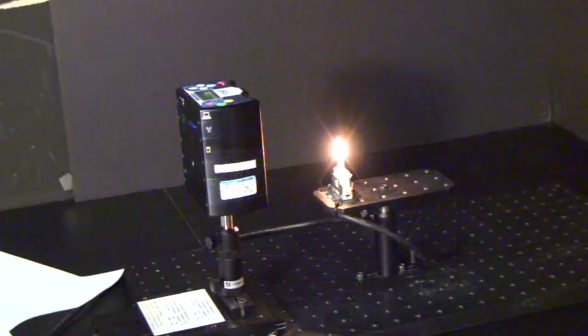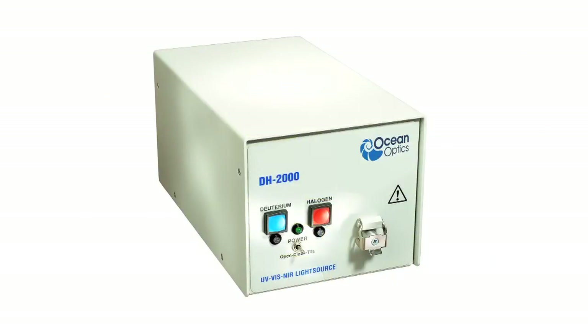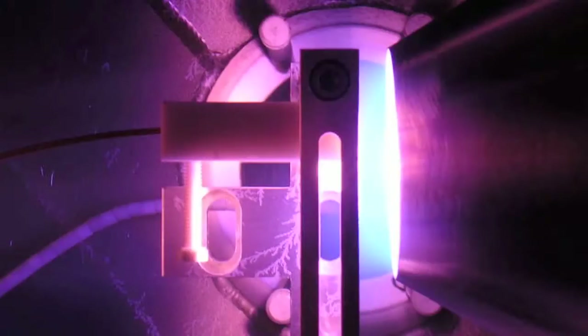Absolute irradiance allows you to measure optical power and determine color coordinates of emissive devices such as LEDs, light sources, plasma, and more.